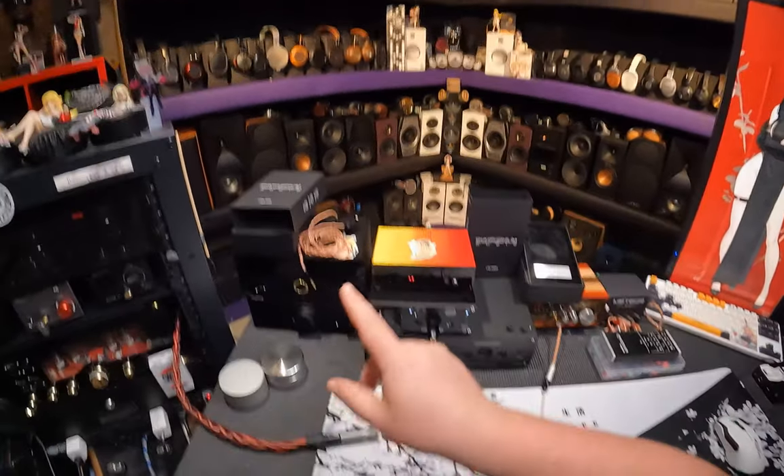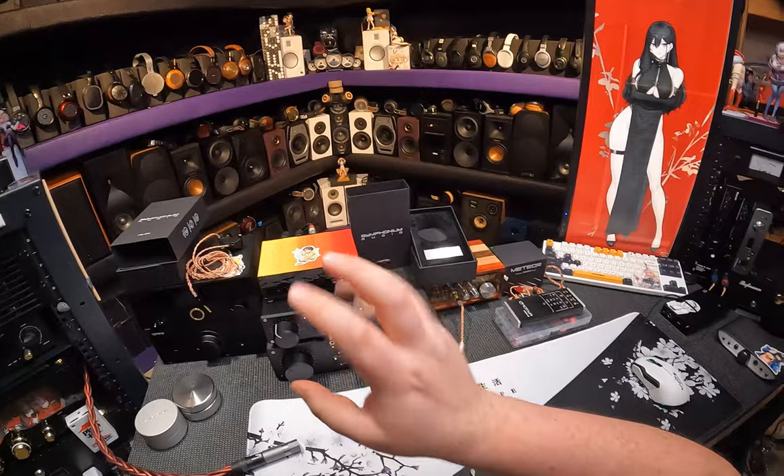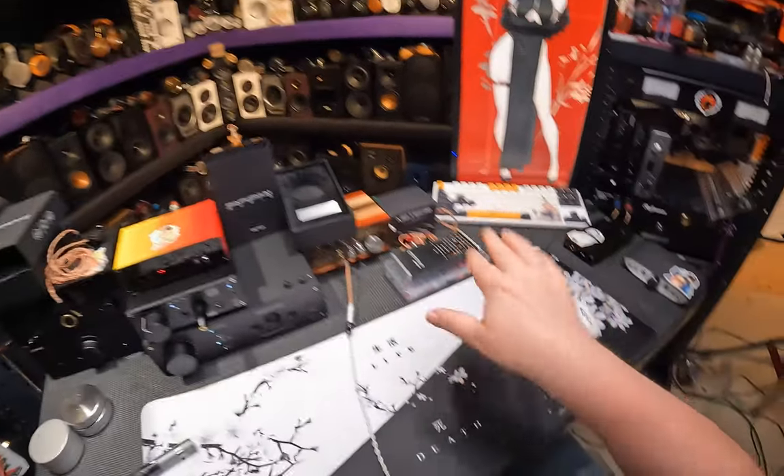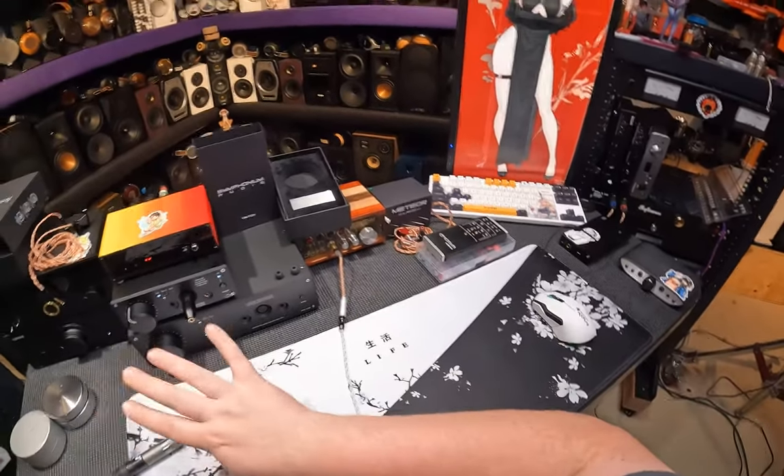So there's something up with the Helios and the flat mechanism that's trying to impedance match. It's having a hard time doing it on the four BAs.